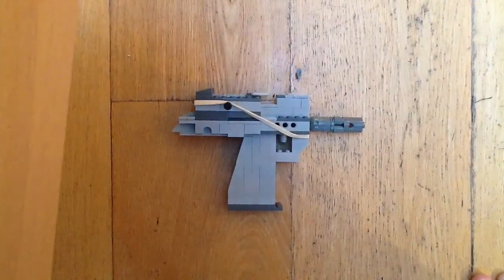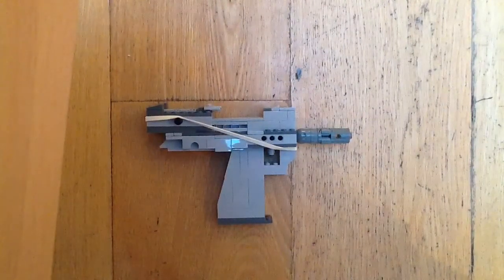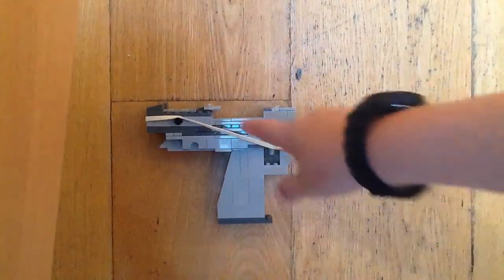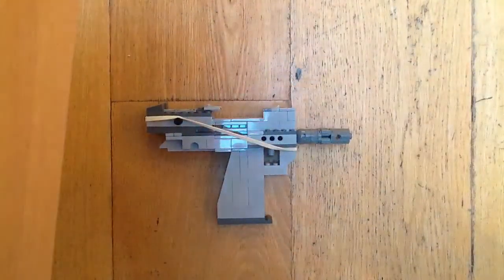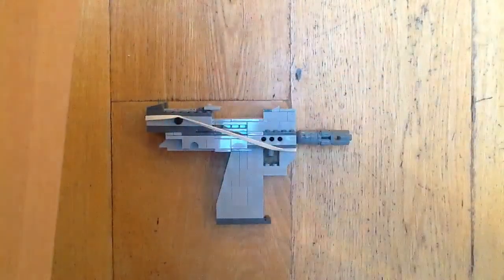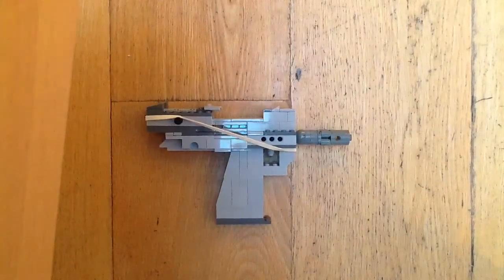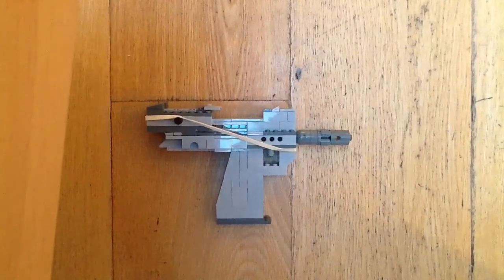I'll just get it cocked for you — here we go, we've got it cocked. This part here, the slide — this little knob here — you can just pull that in and out, and because of the elastic band it's pushing it forward.